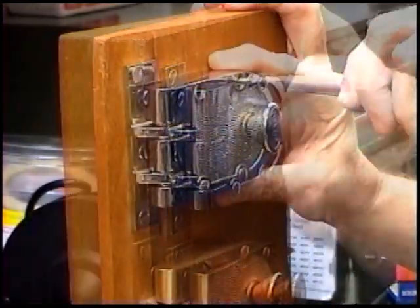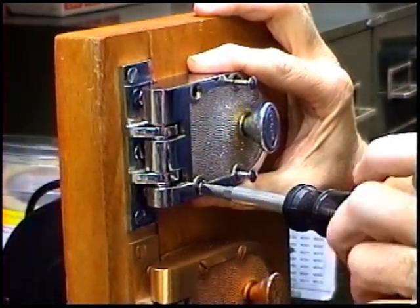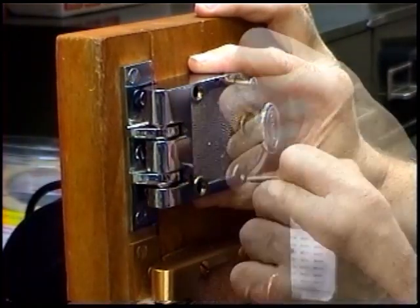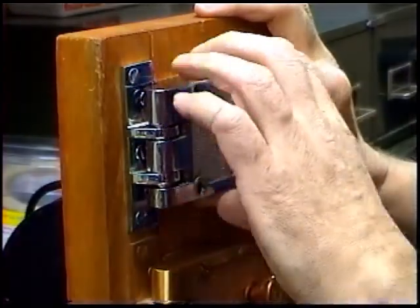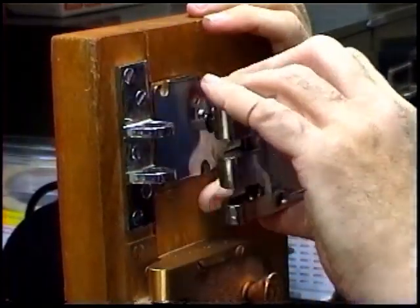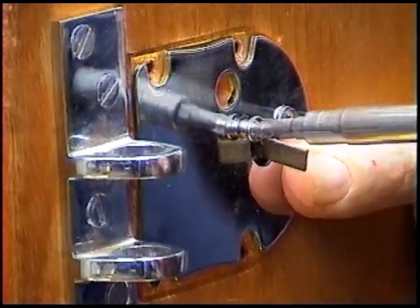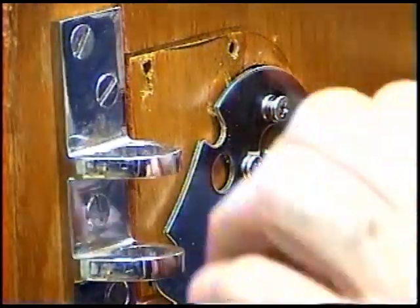Remove the four screws holding the lock to the door to reveal the back plate. The back plate will have two screws through it holding the cylinder. Remove the two screws holding the cylinder and remove the back plate. On the outside of the door, be prepared to catch the old cylinder and collar as they fall.